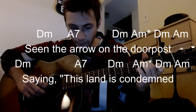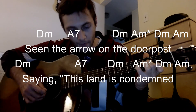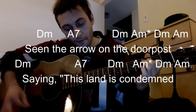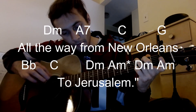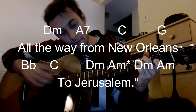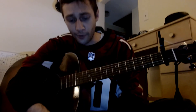I guess we could go one more time, right? Why not? Let's go. A little riff and chord progression there.